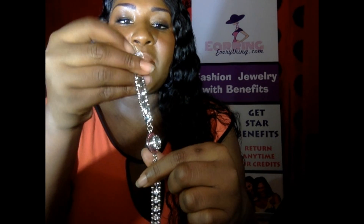It's so blingy. As you can see, there's diamonds and crystallized stones all throughout the band. And then it's pink in the middle. There's an option here to snap right in the center. So what we're going to do is take a mini Everything Charm and snap it right in the middle.